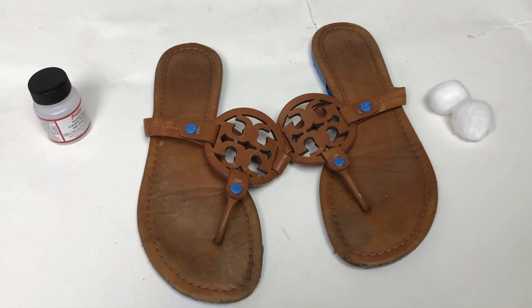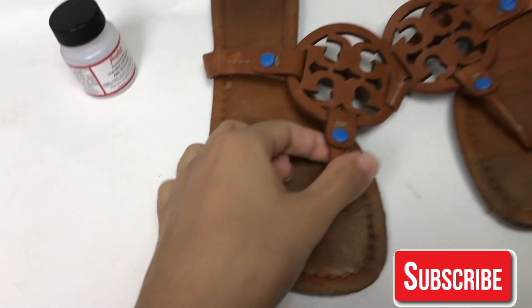Hey guys, I hope you guys are all doing great today. Today I'm going to be painting these Chori sandals because they look pretty beat up.